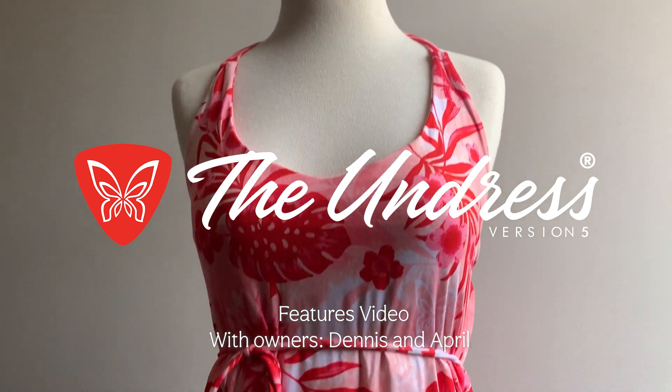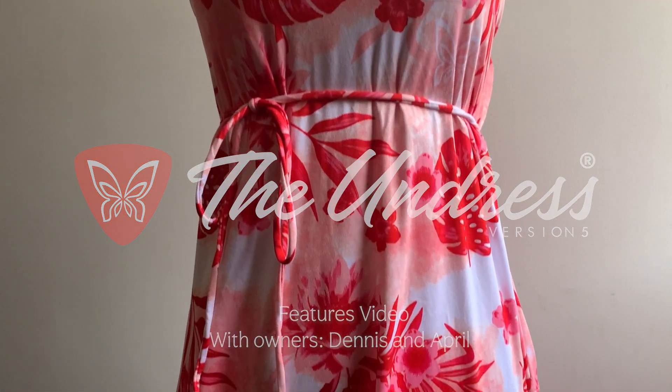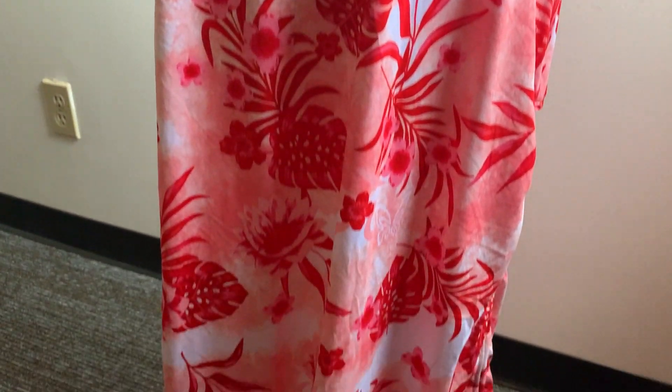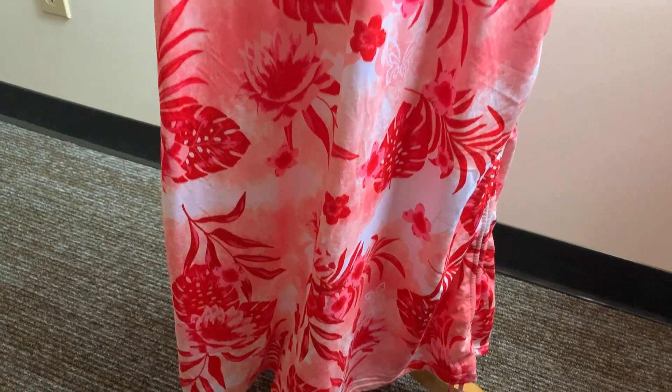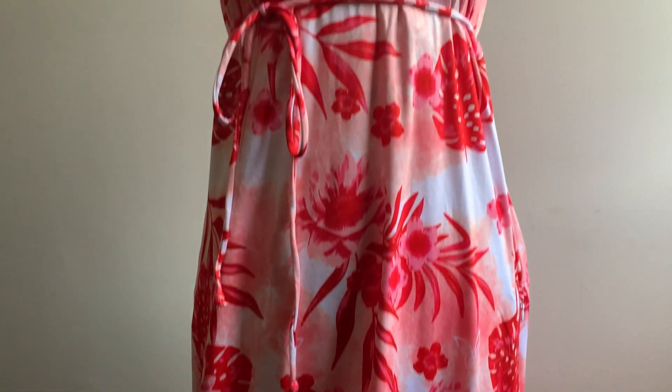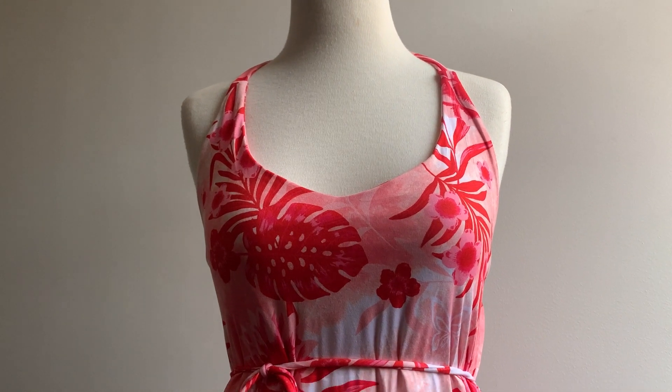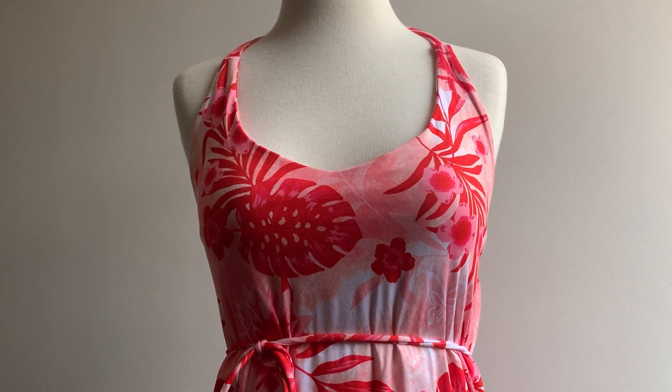This is the Undress Version 5, and this is an instructional video for some of the features on this amazing dress. This is not a video on how to change with this dress — that is a different video. But there are quite a few features and we're going to explain those features one by one here.